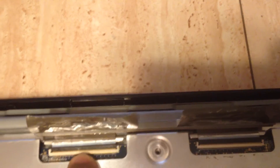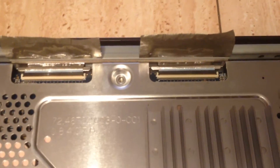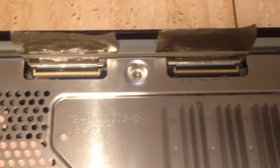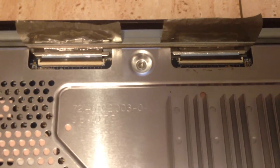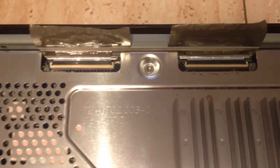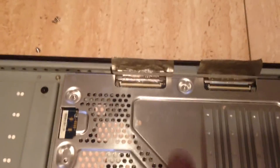In a case like this where you have vertical lines displaying instead of a picture on your TV set, I would have you unplug these ribbon connectors and replug them in. Sometimes that just takes care of the problem right there — sometimes they get loose or something like that.